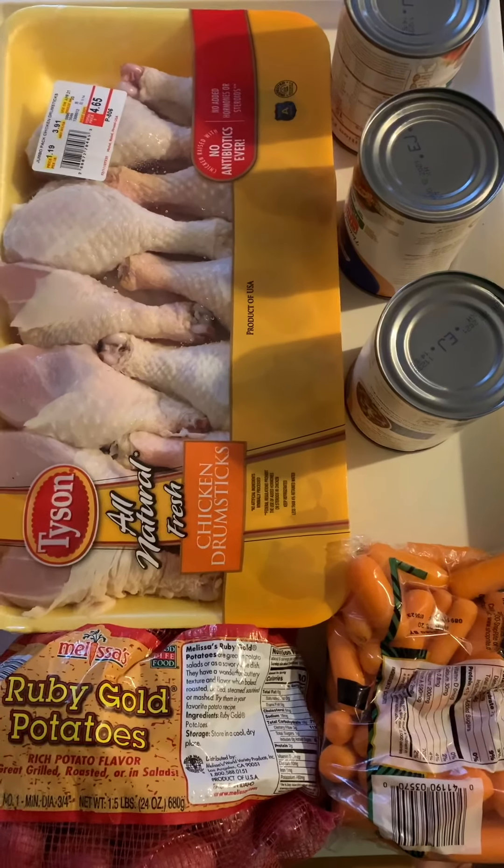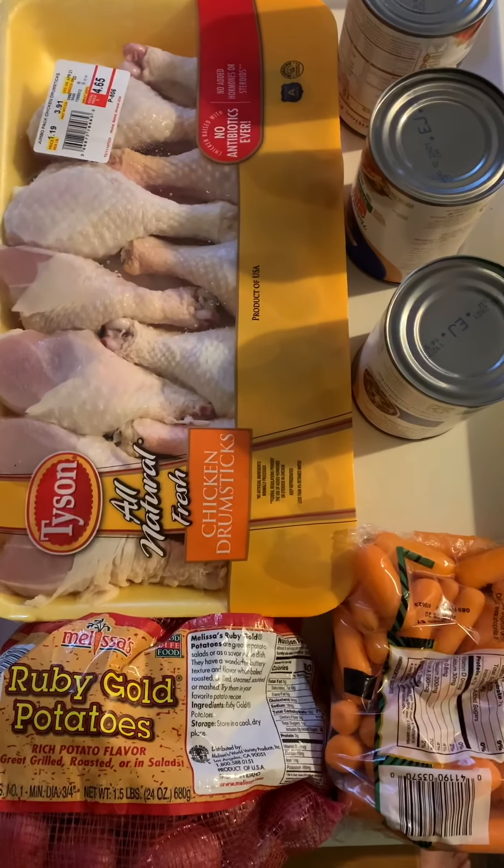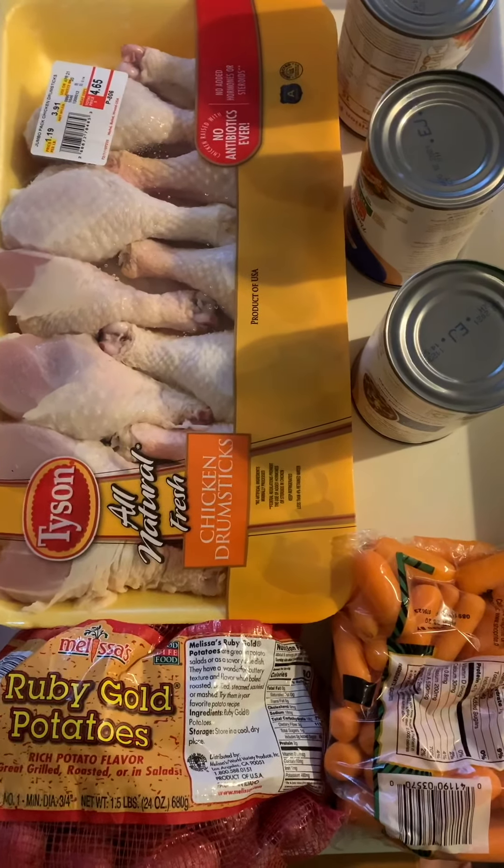Hi, this is Al Kean. Welcome back to my channel. I'm going to be cooking dinner tonight. As you can see, I'm doing a slow roast of the chicken in a pot.